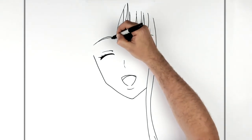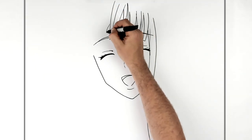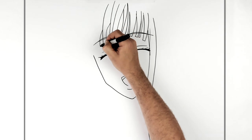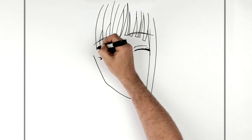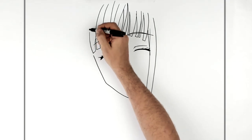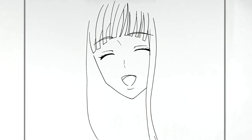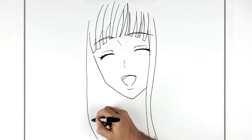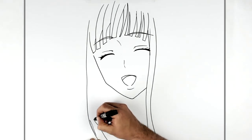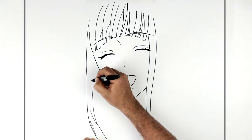It doesn't have to look exactly like mine — just get the general shape and direction. Then we have another long piece of hair going down here. This has a few things: there's a bit of a gap in the hair, then this goes up this way, and then meets another piece of hair which goes down here.